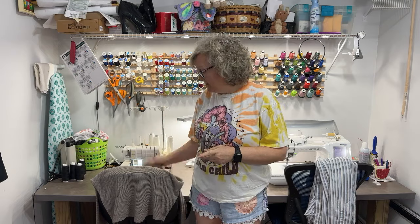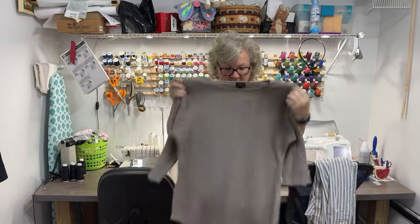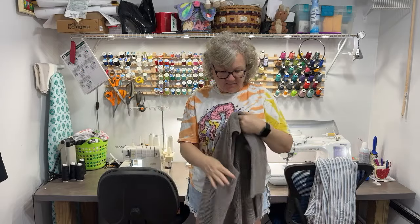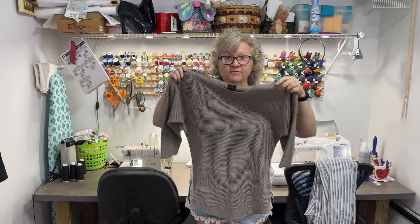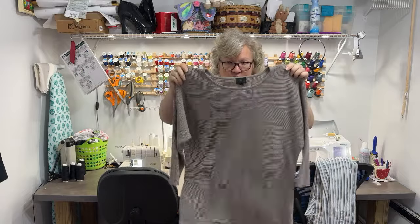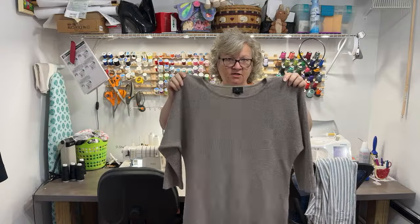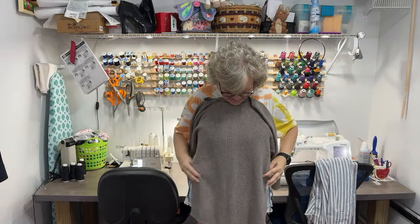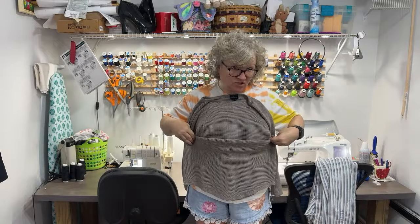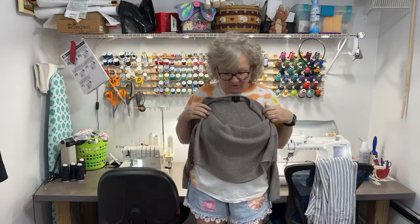I've picked out this sweater — it's nothing special, kind of a neutral color. The only problem is it's a little long, so I think we're going to try shortening it to match what I want for this dress. I'd like to keep the hemline, but I need to shorten it, so we're going to see if this works on the serger — fingers crossed.